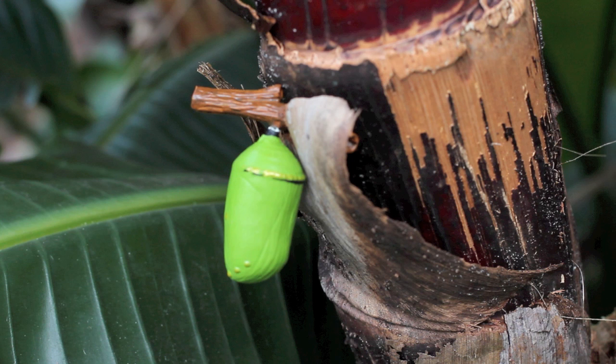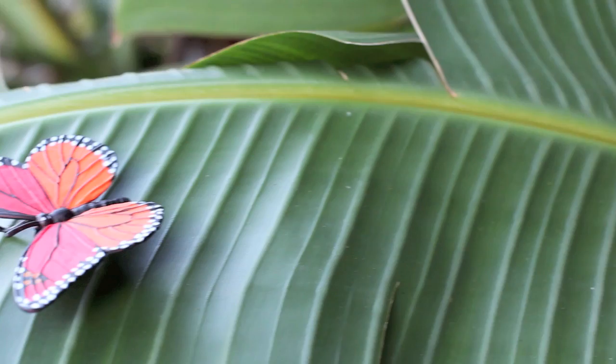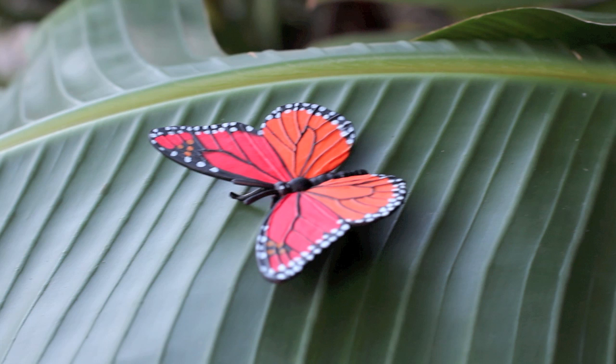The fourth and final stage is the Monarch Butterfly. When the butterfly is mature, it breaks out of the chrysalis. The monarch's wings are folded up and they must be pumped up by the butterfly in order to straighten them. Once the wings are dry, the butterfly can fly.